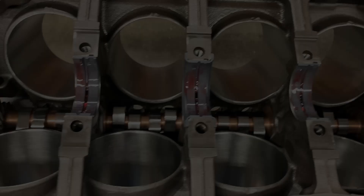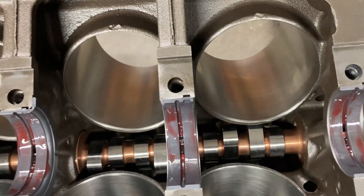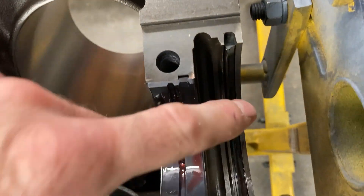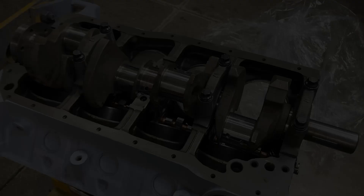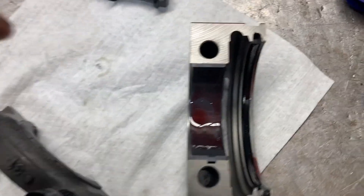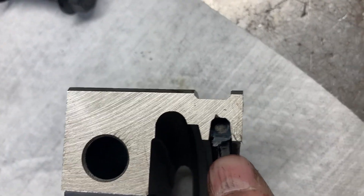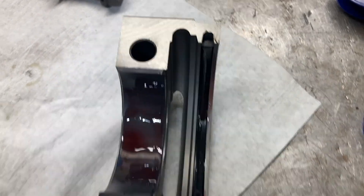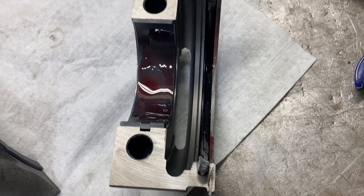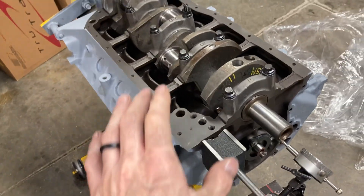I've got some Maxima assembly lube on here — pretty nice, it smells like cinnamon, and I'm excited because I can actually smell it. You can see that the rear main seal is lubricated as well, so now we can go ahead and set our crank in. Caps are going on. This is the rear main cap; bearing is lubricated. The seal lip is going to the front and has been lubricated. Small touch of silicone where the cap meets the block, and just a very small dab where the seal ends meet.